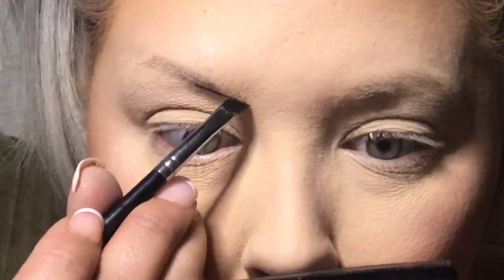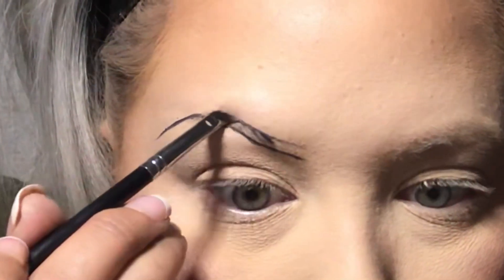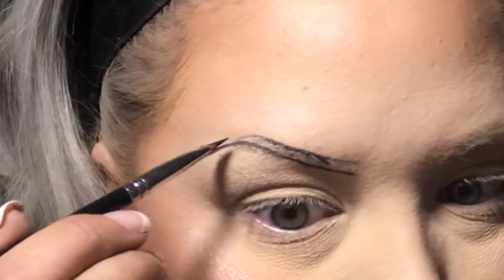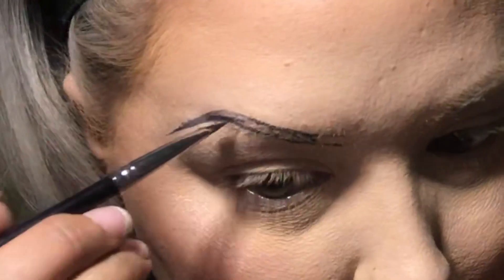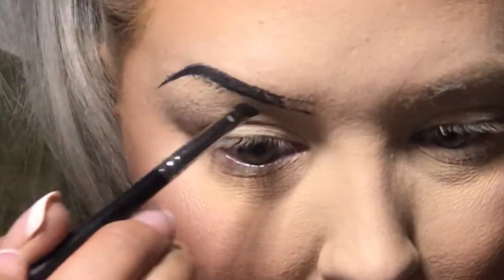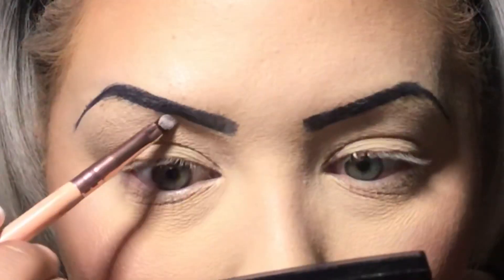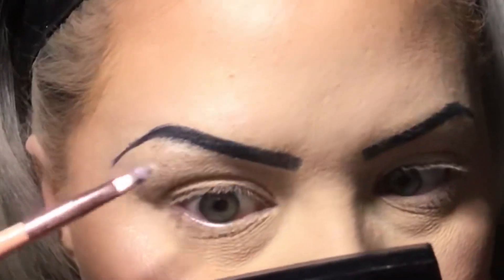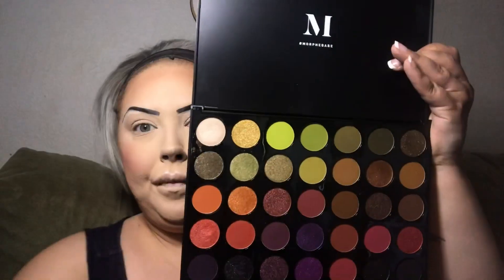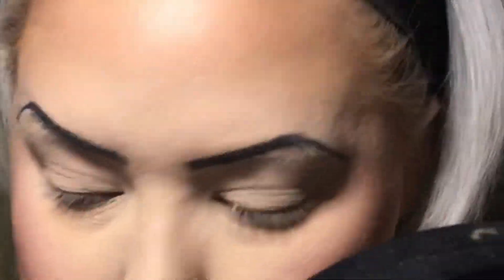For eyebrows I'm using a black gel liner I got in my Boxycharm a couple months ago. Her eyebrows are very very thin, so it kind of worked out that I have little to no eyebrow — I'm going really really thin, even thinner than my natural eyebrow. I went over it with powder and concealer so you won't really be able to tell. Then I'm cleaning them up with some concealer and setting that with the Morphe 35M palette in the highlight color.